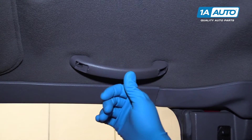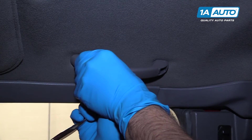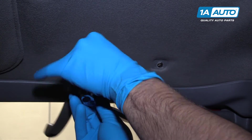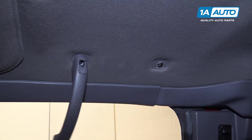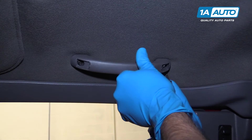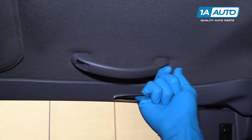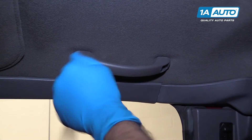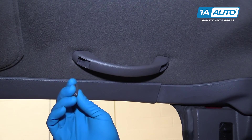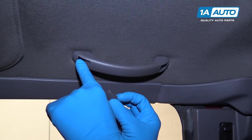Reinstall the handle over the openings. Reinstall your two 5.5-millimeter screws. You may want to start one part way just to secure the handle up there, and then install the opposite side to make sure everything lines up nicely. Once the handle and the screws are installed, reinstall the covers. You can see that these are tapered, so this side will sit in there.